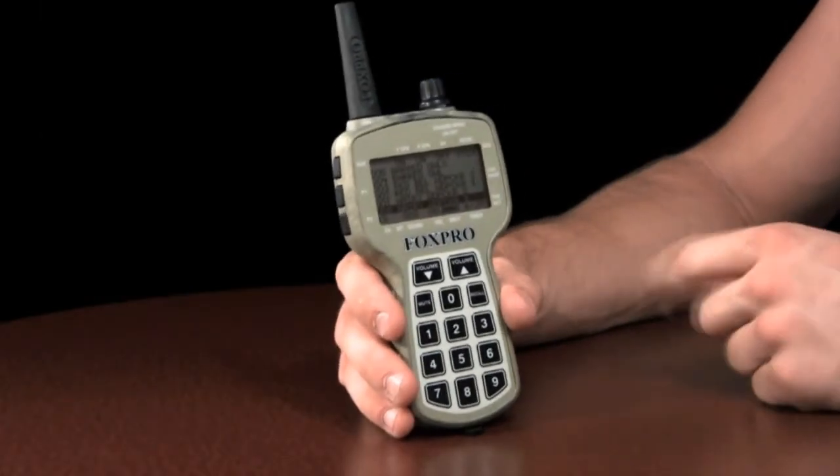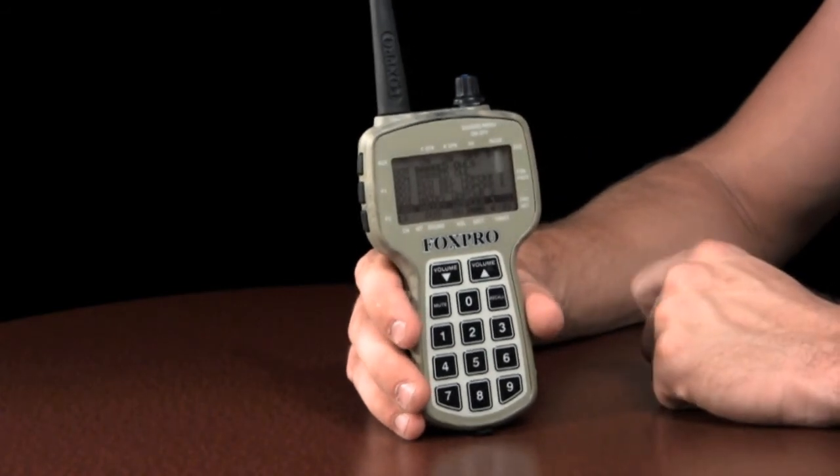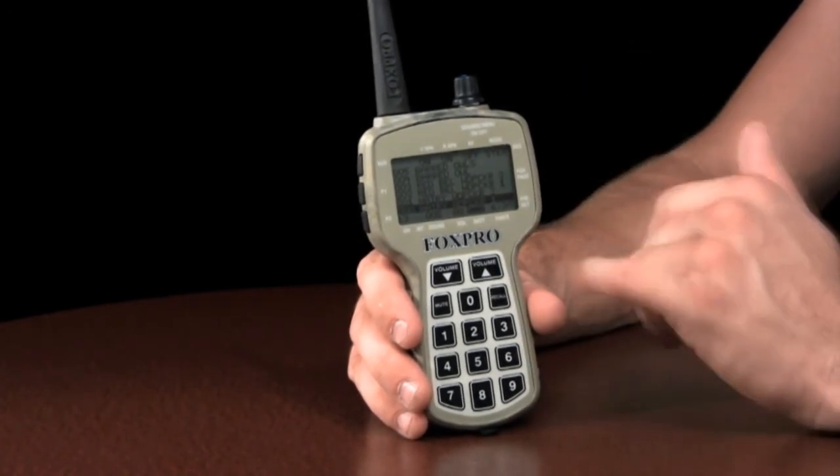AutoVolume allows you to begin your sound playback at zero volume and slowly increases it to your desired level. Once that level is reached, AutoVolume will begin to modulate up and down, leaving your hands free from making volume changes.